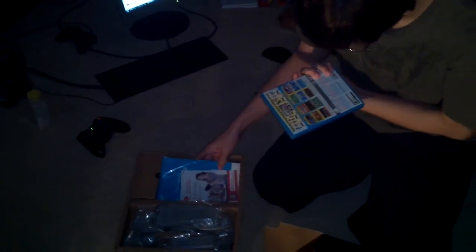Oh, this is Nintendo Land. Oh, it comes with the — Nintendo Land, some kind of game. Nintendo Land. I think it's kind of like Mario Party.